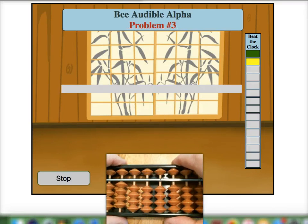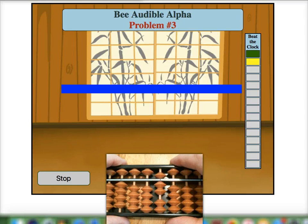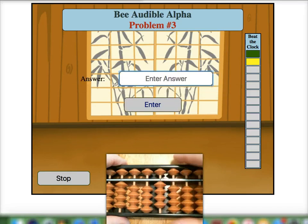Okay, let's keep going. Five. Place five on our mental soroban bar. Add two. Minus three — with a five pair — for an answer of four.